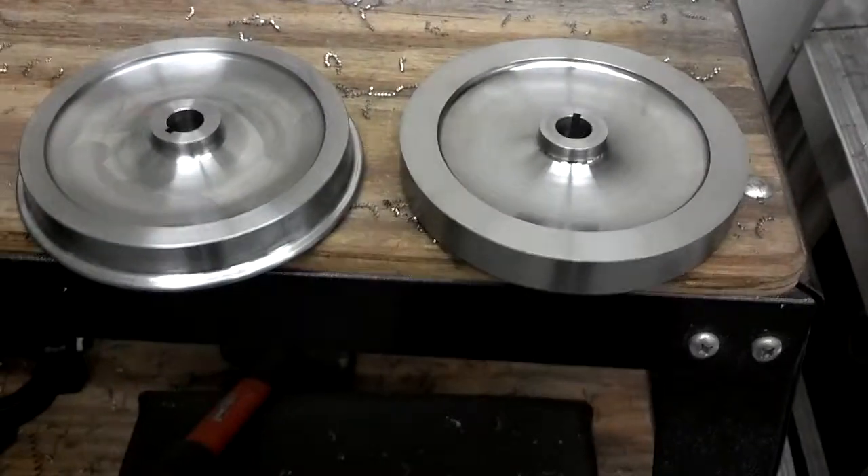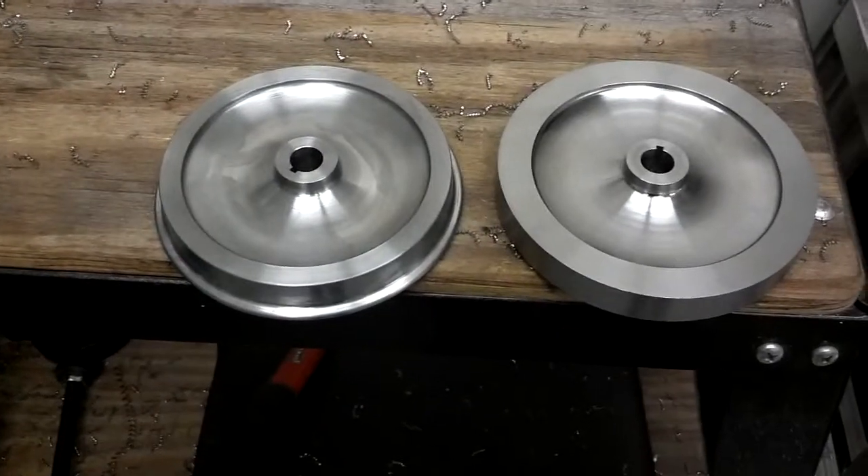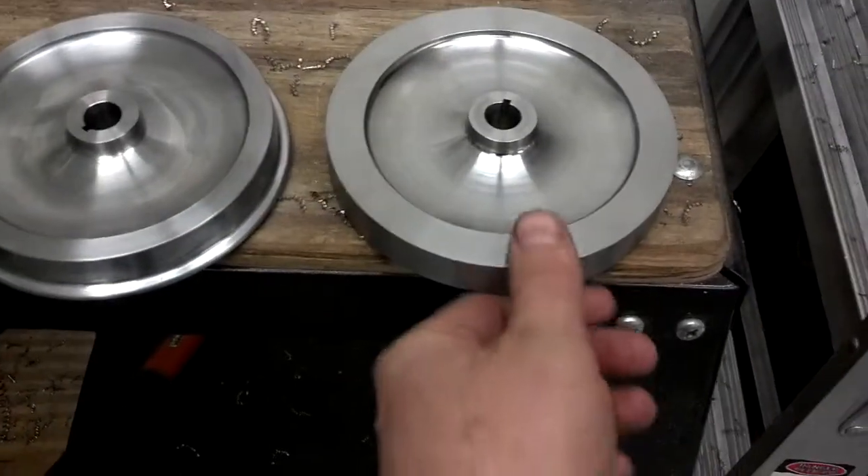Alright, I figured I'd make a quick short video of this — turning the finish cut on the wheels I've been making for my locomotive.